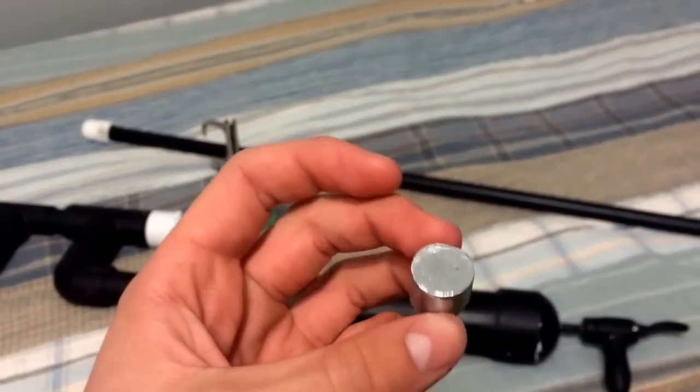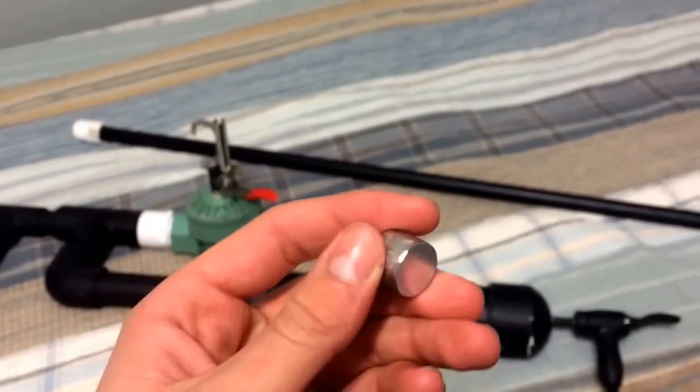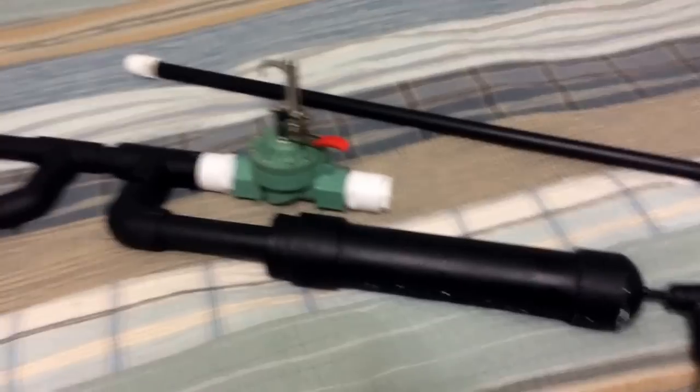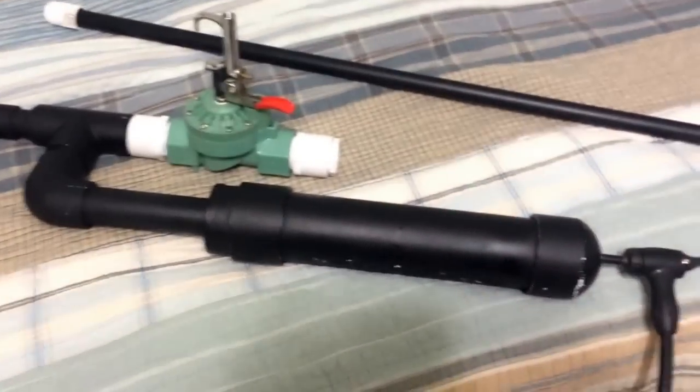To get the slug, I melted some zinc and poured it into a mold of the barrel so it fits perfectly in there. Some people have asked me how I pump air into this thing — it's right here: a bicycle valve, normal pump.